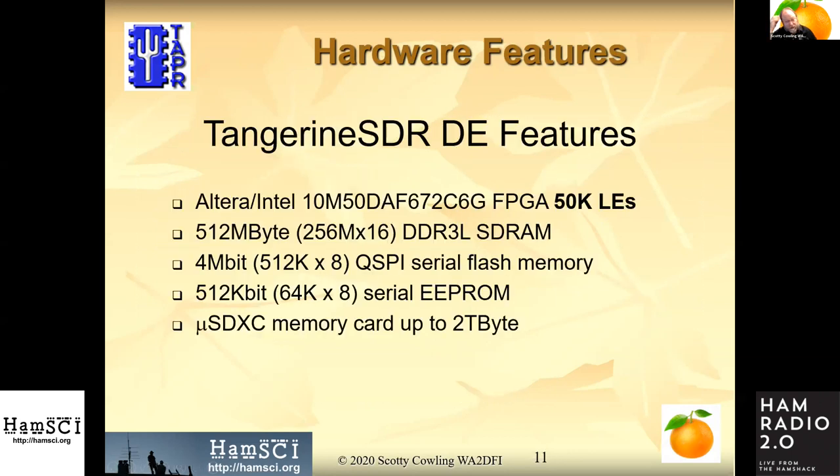We're going to use an Altera Max10, 50,000 logic elements — the largest Max10 FPGA they make — in a 672-pin package. We'll have some SDRAM and flash memory. The flash memory is chiefly going to store additional FPGA configurations, while the SDRAM will likely buffer data. We'll also have some serial EEPROM; it costs only 30 cents and provides additional configuration memory, so it's cheap and useful to include.